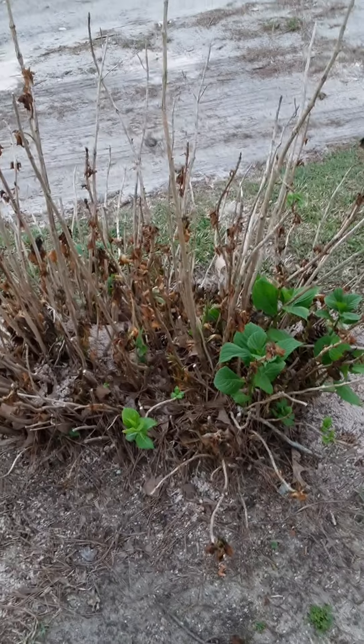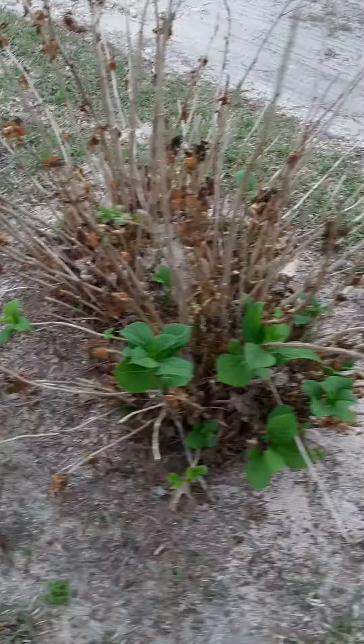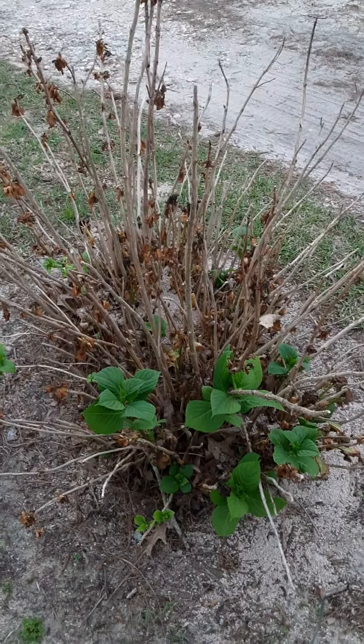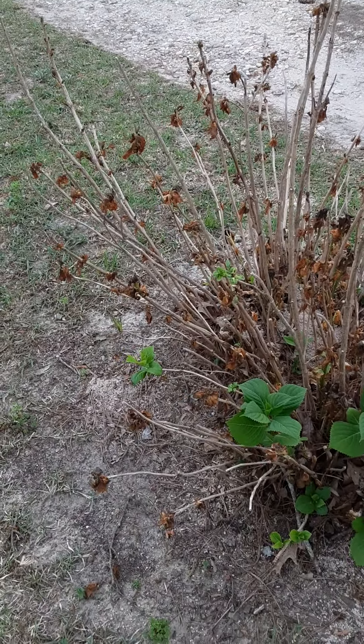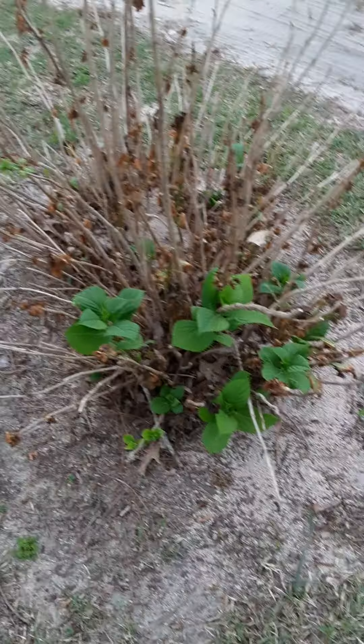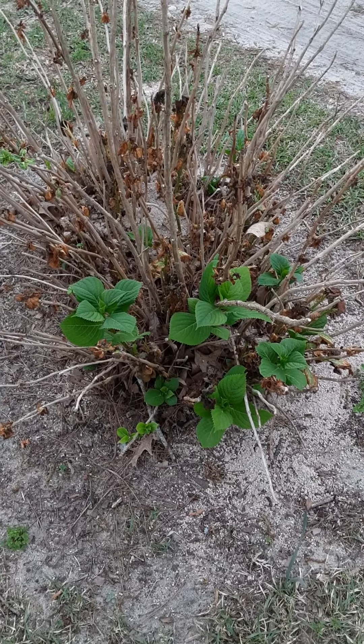Also right here, remember the hydrangea? We had a big frost a couple nights ago and it damaged the bush. The brown stuff comes from the frost — it was real cold. And here are the rest of the green leaves.